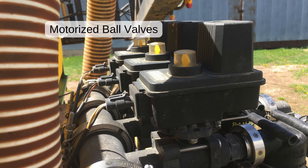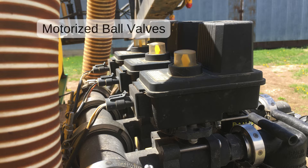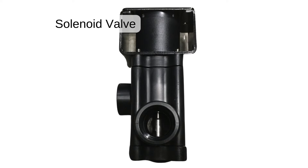Electric valves offer remote control over where fluid is directed. There are two basic types of electric sprayer valves: solenoid and motorized ball valves. You can learn more about the difference in the article linked below.